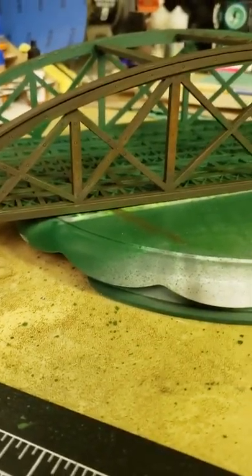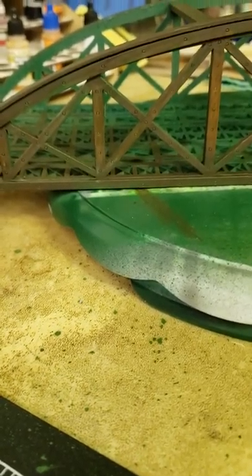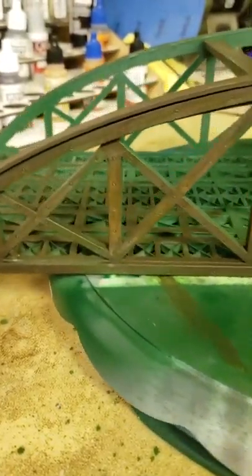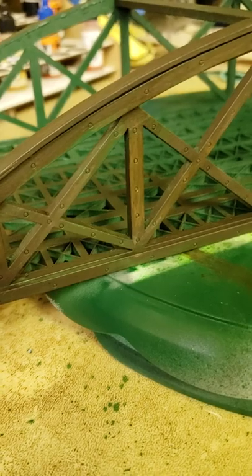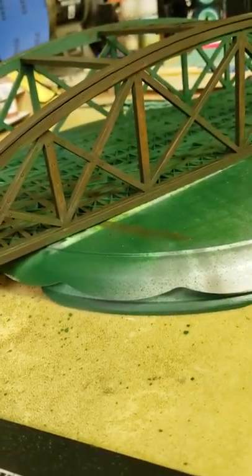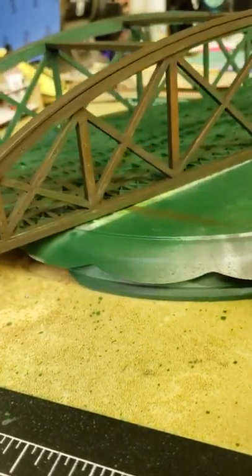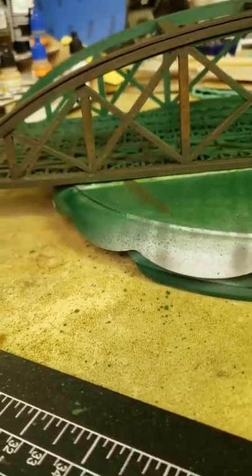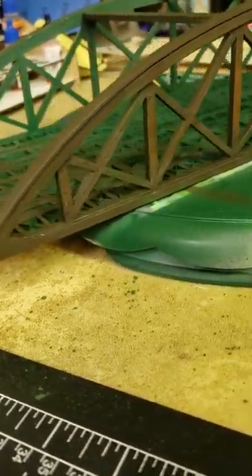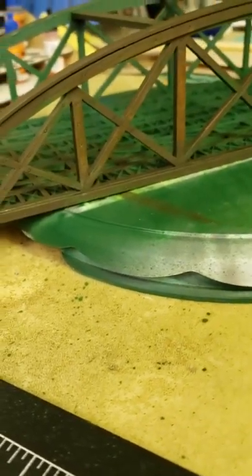There's one side of it rusted out — you can still kind of make out the green in it, but there's some different shades of rust. It's not finished, but I've kind of got a direction to go in, and I kind of like the way it turned out. So I wanted to make a video and just show you the first part of this with my weathering, and I think it turned out pretty good. I've never done this before.